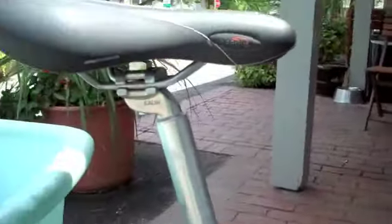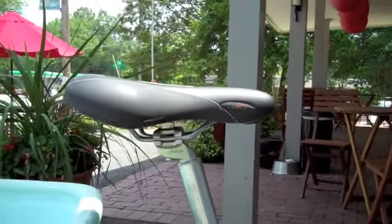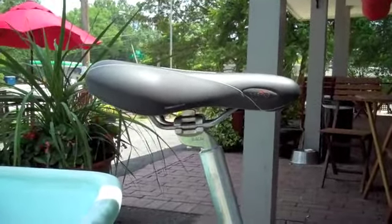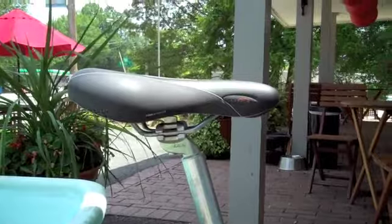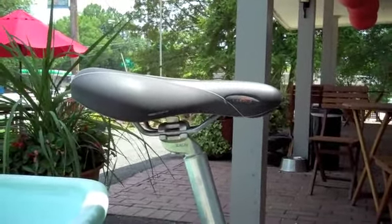When you're putting a saddle on, you want it to be about parallel to the ground — the top of the saddle parallel to the ground — for the most comfort. And then you can move it forward and backward a little bit to adjust your position relative to the pedals and the handlebars to get it more comfortable.